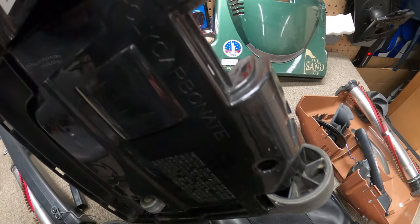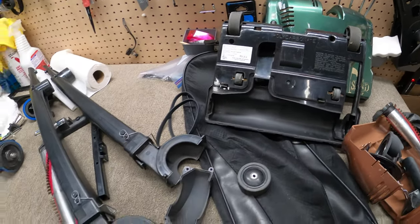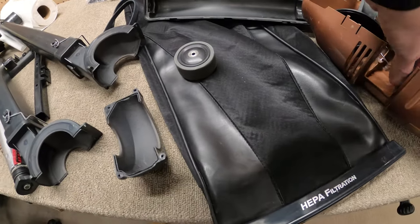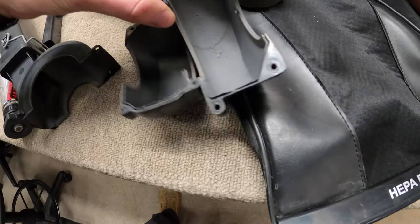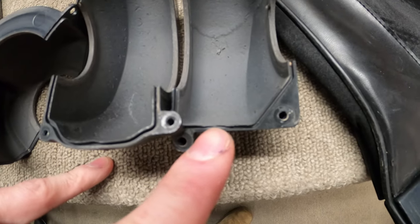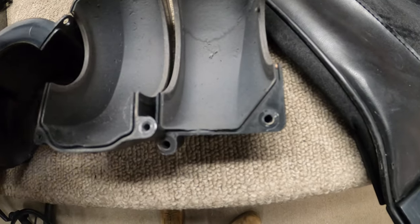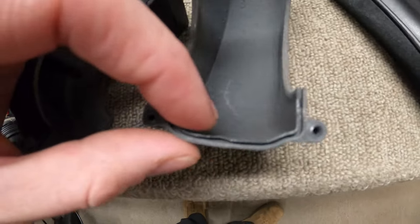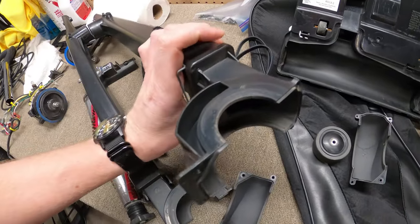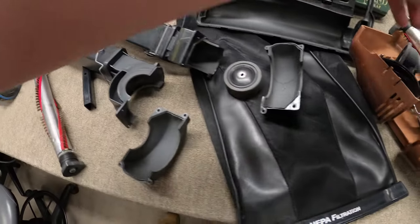The dot-one has ball bearings, the dot-two does not. The other thing is where things are worn out — it's interesting seeing the machines side by side. You can see right there where the parts have started to wear ever so slightly in that lip. I'm going to put this together and throw a little silicone on there, which will help that.